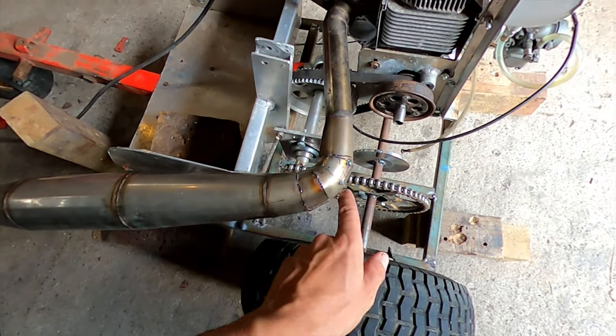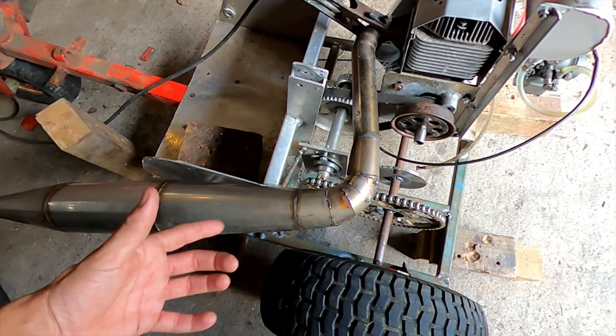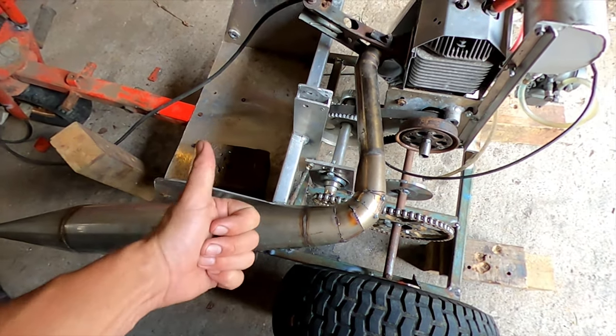So there you go — by the time you do four cuts at nine degrees, it ends up being 90 degrees. Four times nine equals 90 degrees. Maths.